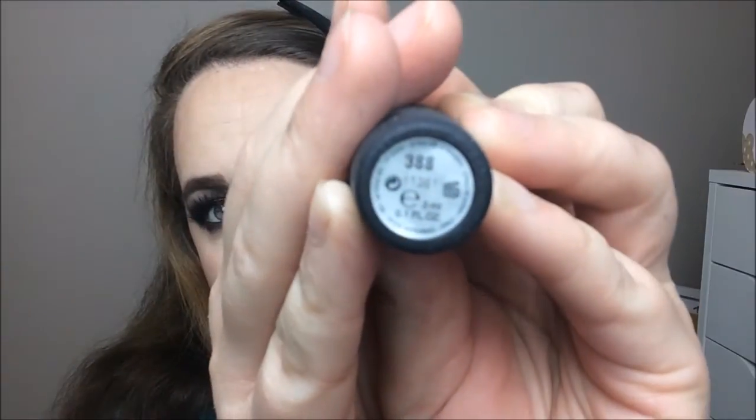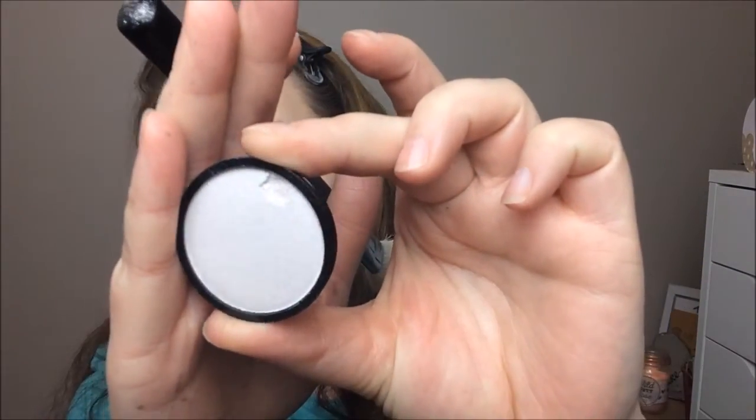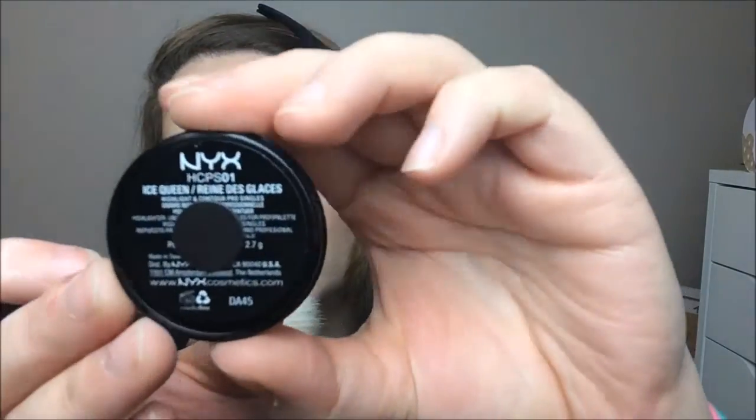For my lipstick today I'm using this KIKO lipstick in a purple shade, number 388, and putting that all over my lips. Around this point I realized I'd forgotten to highlight, so taking the NYX Highlighter in Ice Cream and an angled face brush, I put it on my cheekbones, the tip of my nose, my forehead, and above my eyebrows, blending it in for a nice glowy look.